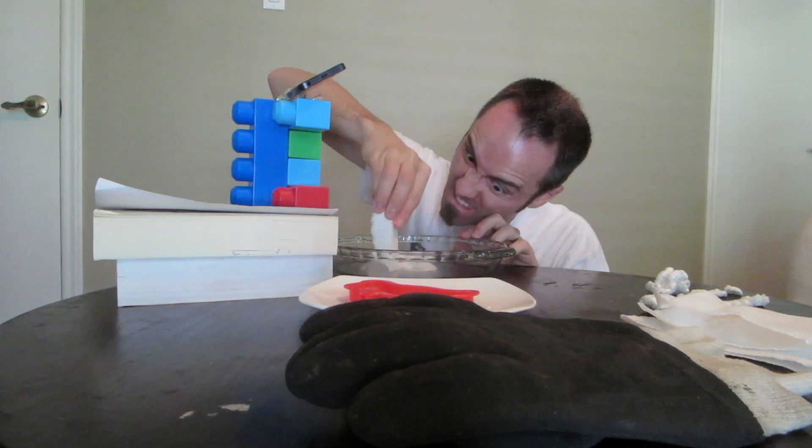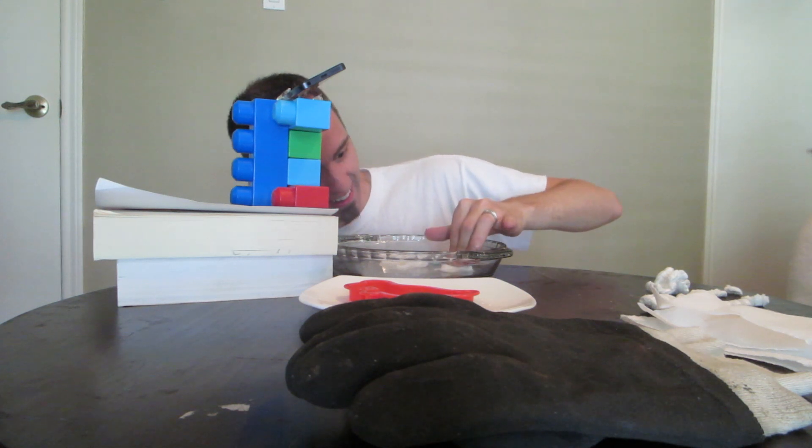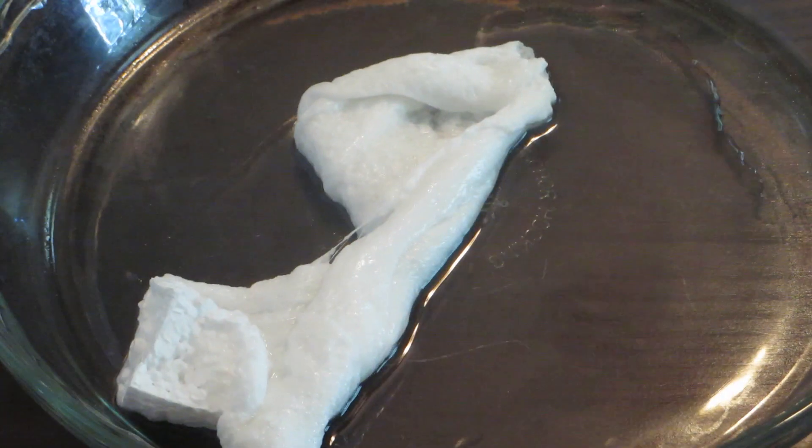What's happening here is the acetone is loosening the polymers, especially in the peanuts because it's filled with air. It's not really dissolving — it's just pushing the air pocket out of it. This reaction happens because both of these substances are nonpolar substances. Pretty awesome.